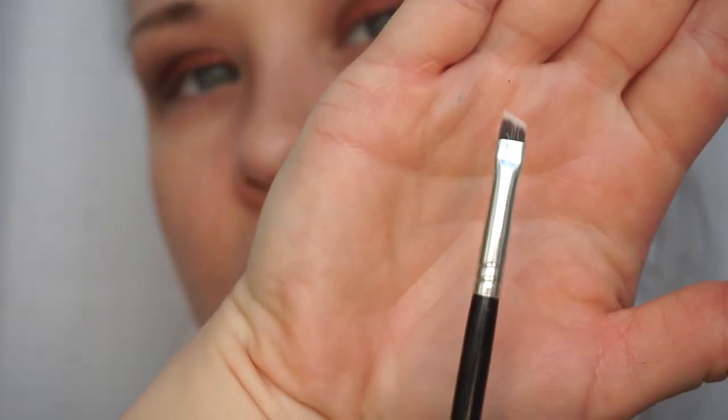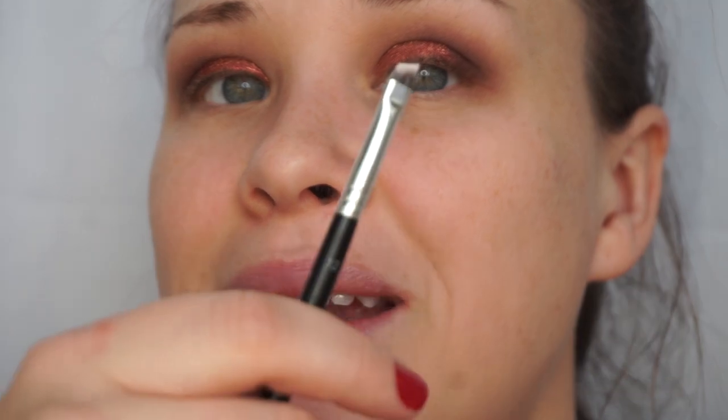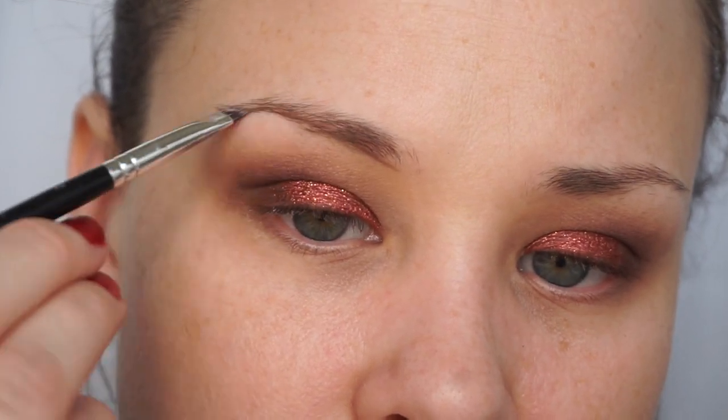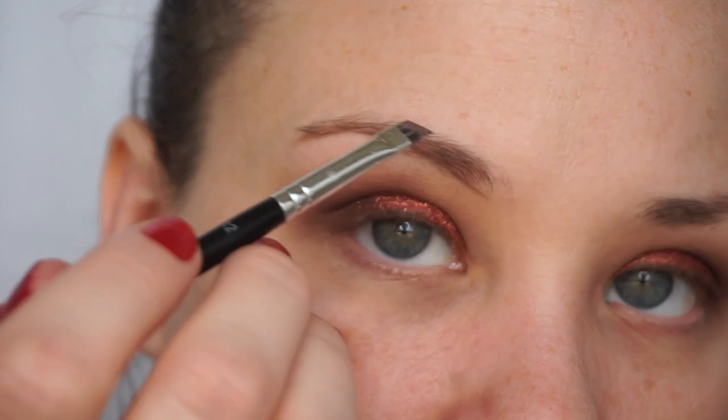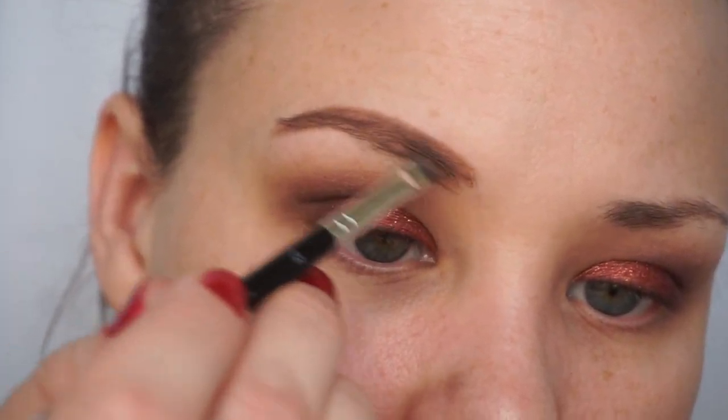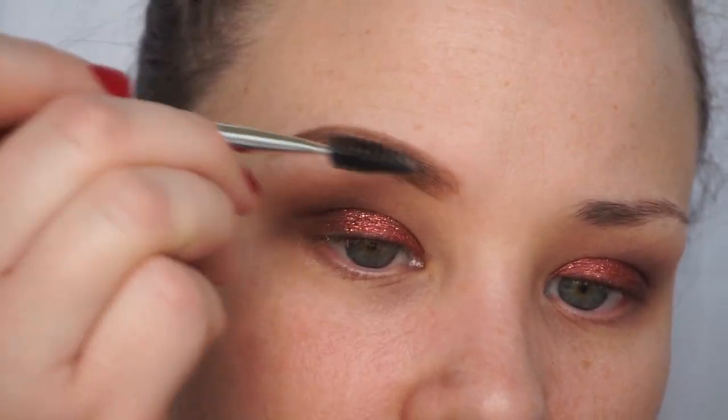Now I'm going to do my brows. I'm taking Morphe's Brow Cream in Latte and using the Anastasia Beverly Hills brush number 12. If you're going to use a pomade, I highly recommend this brush for that. I have other brow brushes, but I have never found a brush that works as well as the Anastasia number 12. I'm going to fast forward this part, but you guys can kind of see how I do it. After I do my foundation I will apply some more product over the brows.